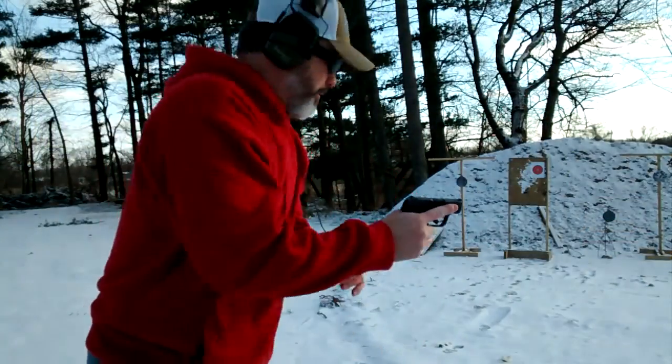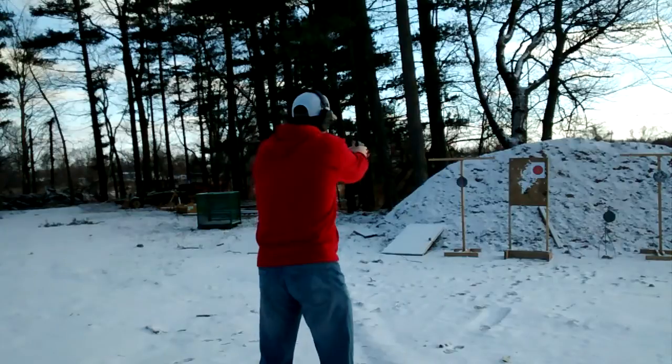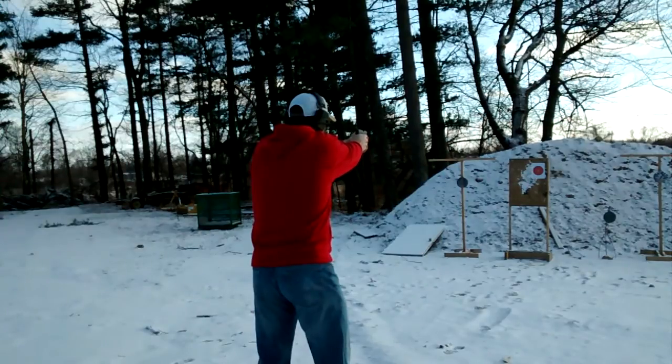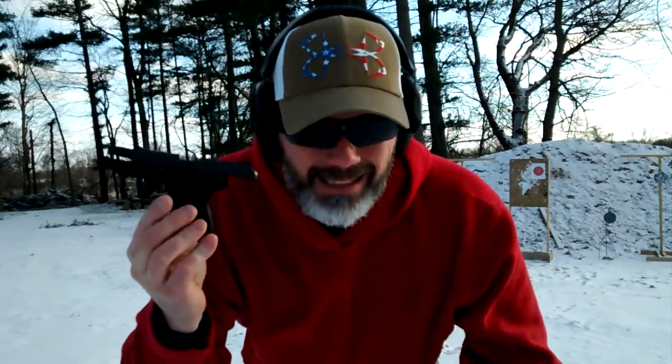Ruger LCP-2 from 10 yards. One of the really cool features with the new Ruger LCP-2 is that the slide locks back when the magazine is empty. You can use old mags with this gun, but it won't lock the slide back — so that's a really cool feature.